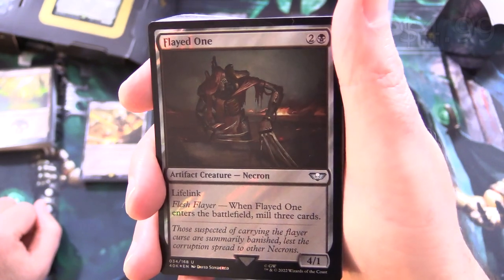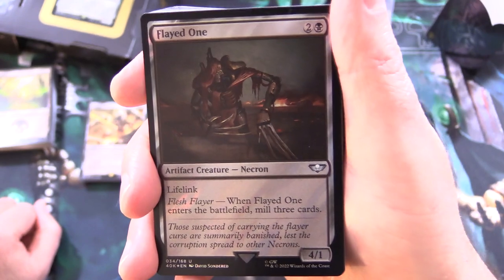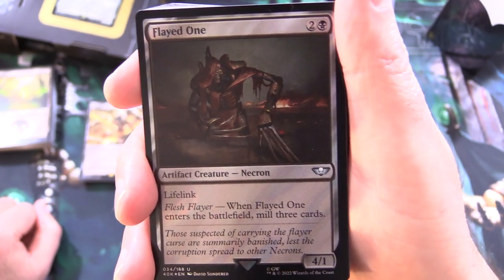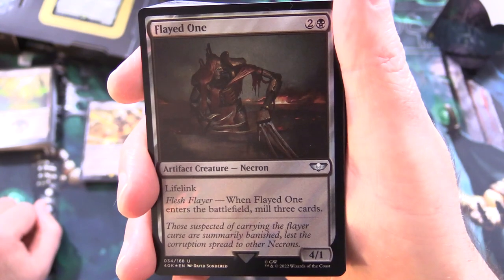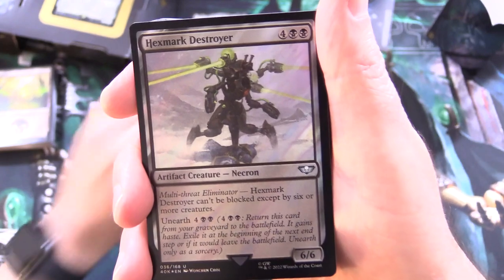Next up we've got Flayed One — artifact creature Necron, 4/1 for 3 with lifelink. It has Flesh Flayer: when Flayed One enters the battlefield, mill 3 cards. The flavor text reads: "Those suspected of carrying the Flayer Cursor were summarily banished, lest the corruption spread to other Necrons." Some nice flavor there.